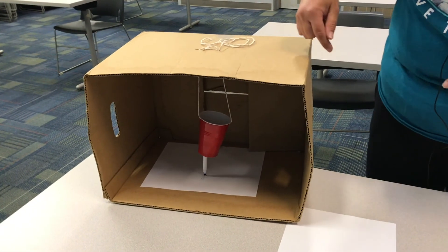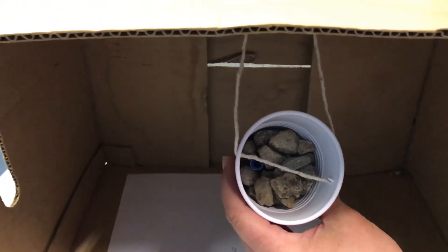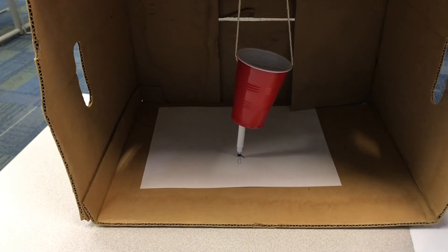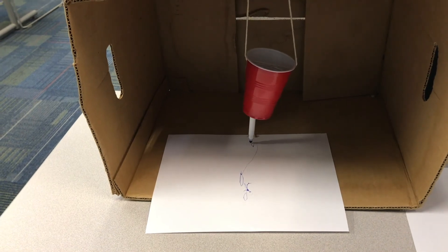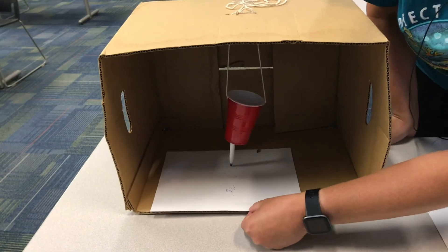The frame of the seismograph is the box. The weight for the pen is actually rocks. The pen is a marker that's attached to the frame with string. We put a piece of paper under the pen to show the markings. When it shakes you can see it making the markings on the paper. Have fun making the ground shake and remember to check out our website for more fun activities this summer.